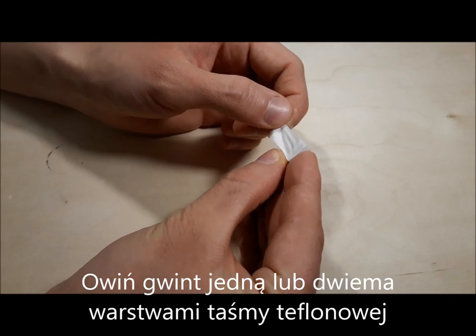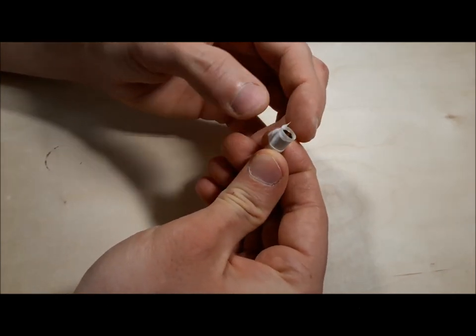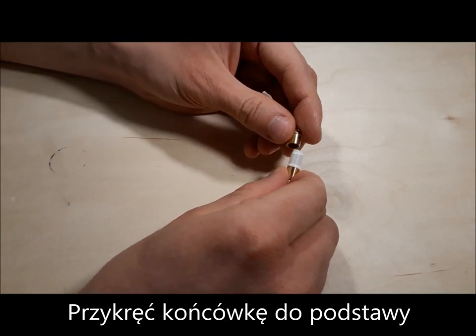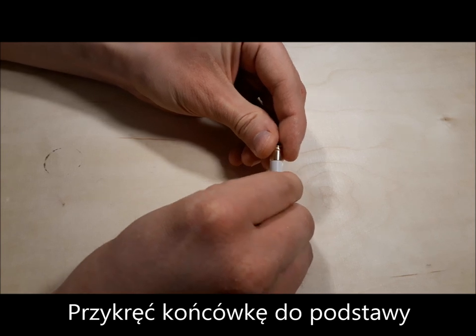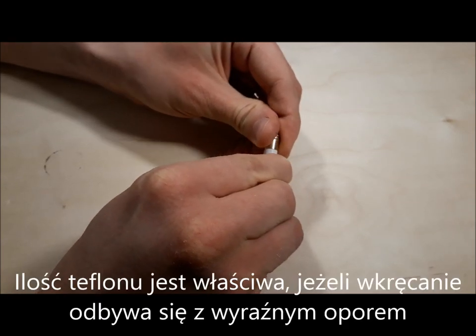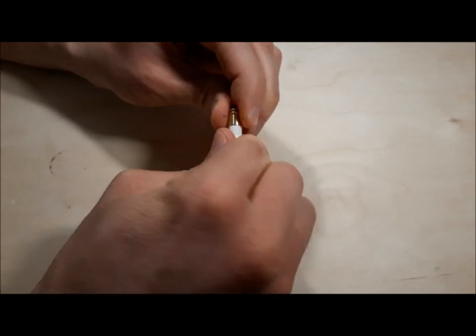Wind the thread on the tip with one or two layers of PTFE taping tape. Screw the tip into the base. The amount of PTFE tape will be correct if screwing and unscrewing requires a considerable force.